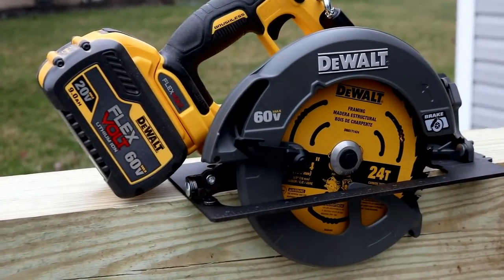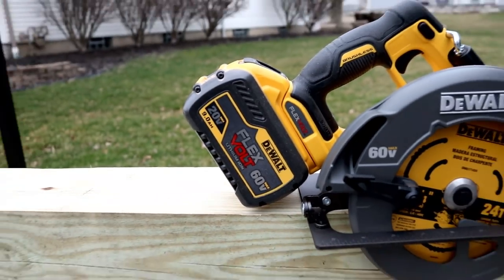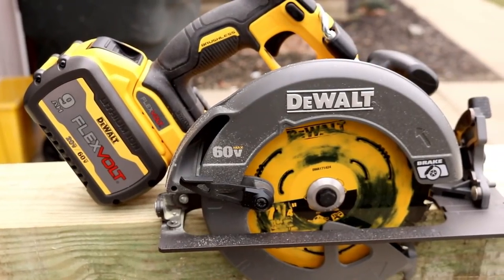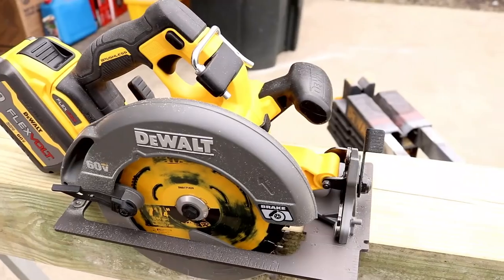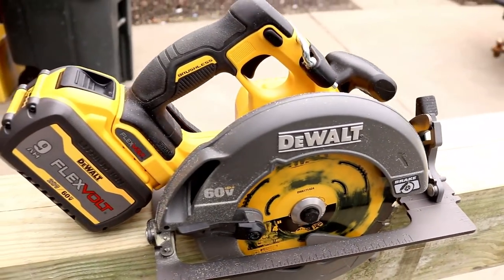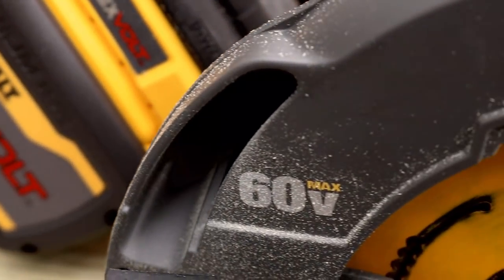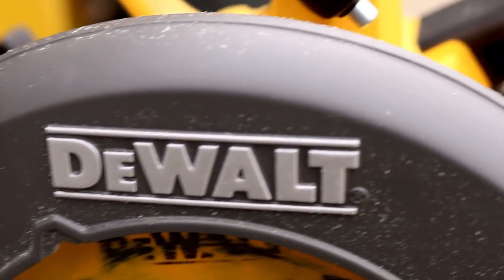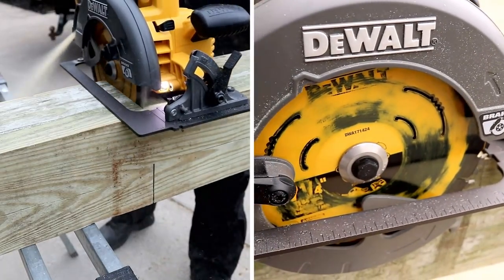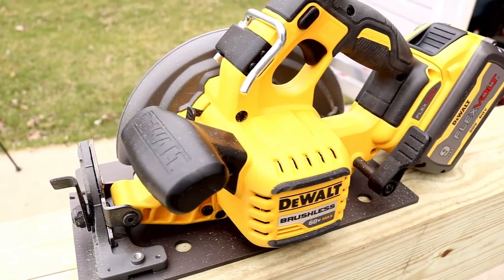We got another sexy flexi tool coming your way — this is the all new DeWalt 60 volt seven and a quarter circular saw. At the time of this video you can't even buy them in the store, but today we're going to go from head to toe over this saw. We're going to talk about all the specs, we're going to use and abuse it, slice it, dice it.